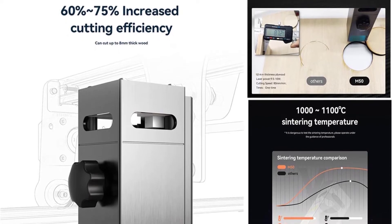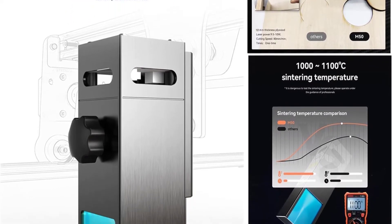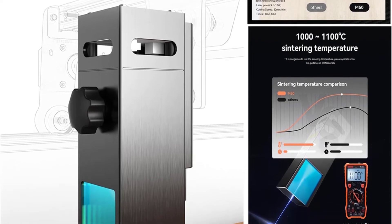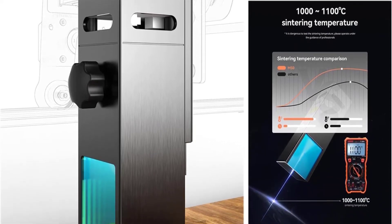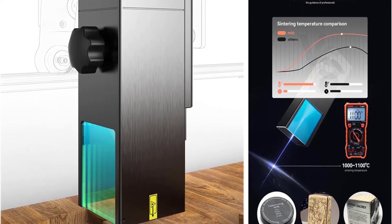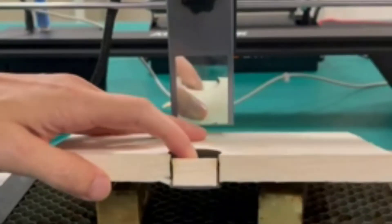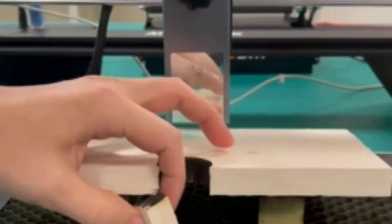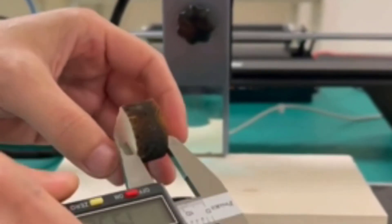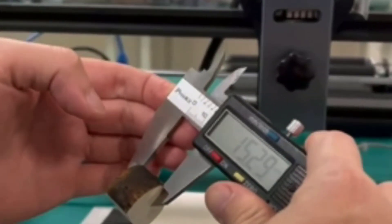High-density energy can directly engrave smooth stainless steel, alumina, and ceramics, and can easily cut 18mm thick wood. The Atomstack Laser Module is equipped with a protective cover that can filter 97% of ultraviolet light without the need to wear additional protective glasses. The laser module weighs 1.72 pounds, making it very portable. Atomstack provides 12-month free maintenance, replacement parts, and technical support services.